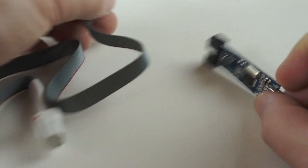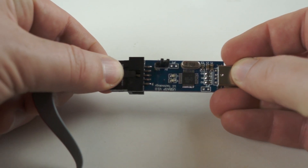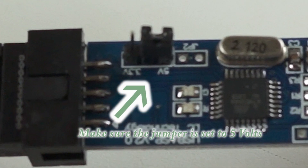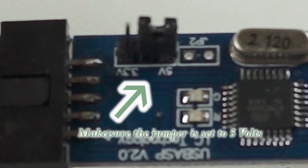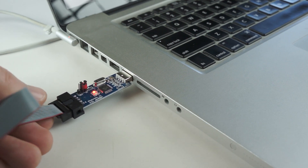Plug the socket programmer into the USB ASP, and make sure the jumper on the USB ASP board is set to 5 volts. That way your computer can provide the power to the ESC while flashing the firmware. Then plug it into an open USB port on your computer.